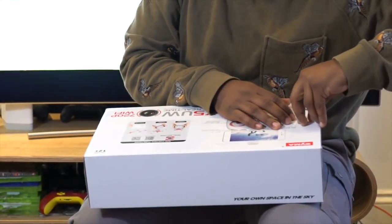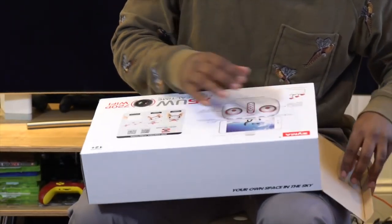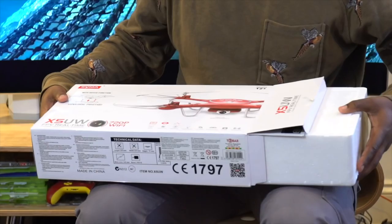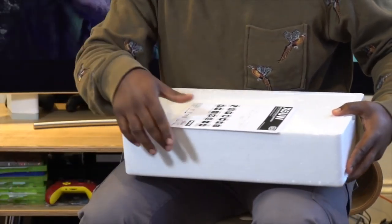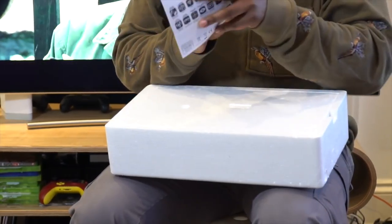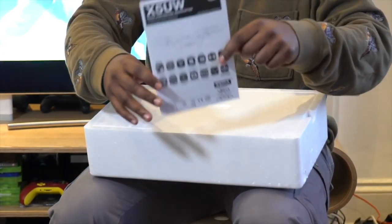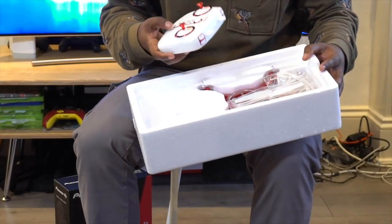Literally the first time I've opened a box on this thing, so we have to take the sellotape off and get into the box. So that's the box. In here there's a little manual, which I always advise reading. Always read your manuals, guys.